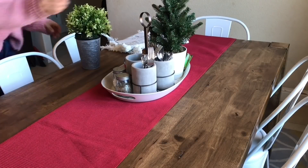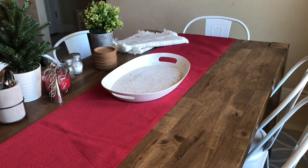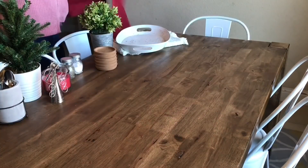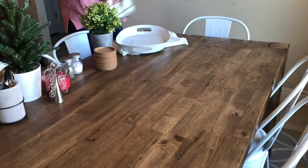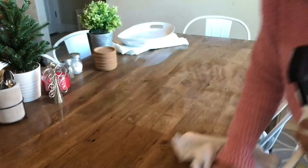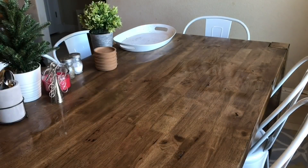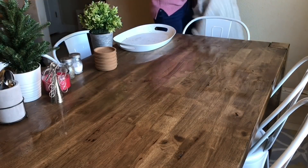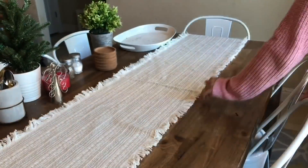Now we're headed into the dining room table. I'm going to be taking all the Christmas stuff off and just putting back my simple decor. I'm going to be storing my table runner with the other table runner in the Ziploc bag and I'm going to wipe down the table real quick because it was still sticky from this morning. I did get a new table runner from TJ Maxx — it was on clearance — and I love the cream and the gray in it and the frayed edges just make it super, super cute.